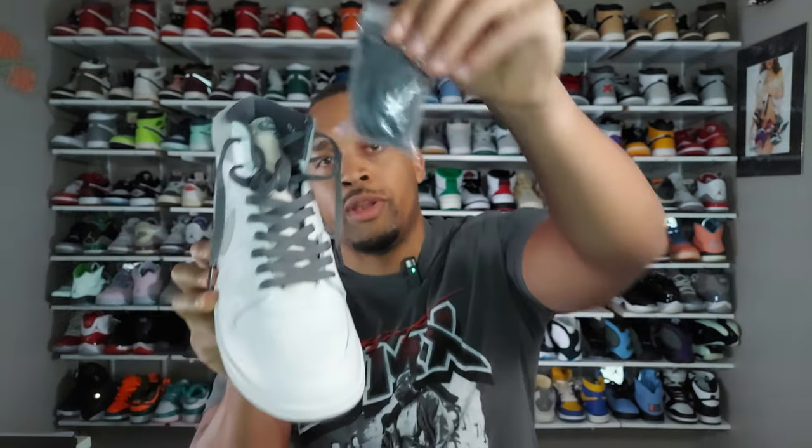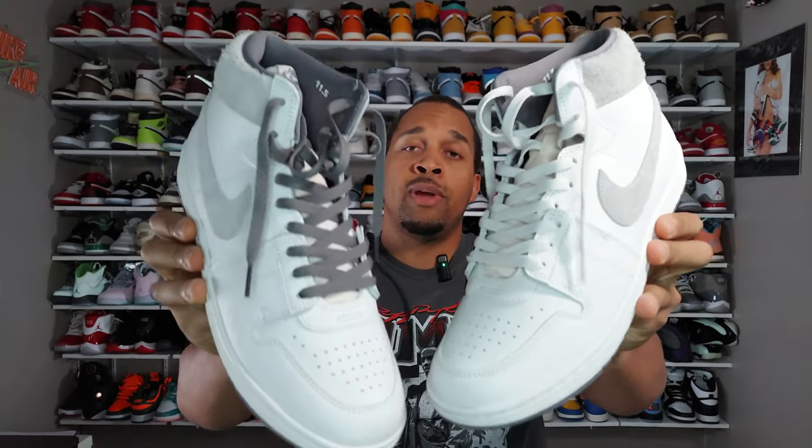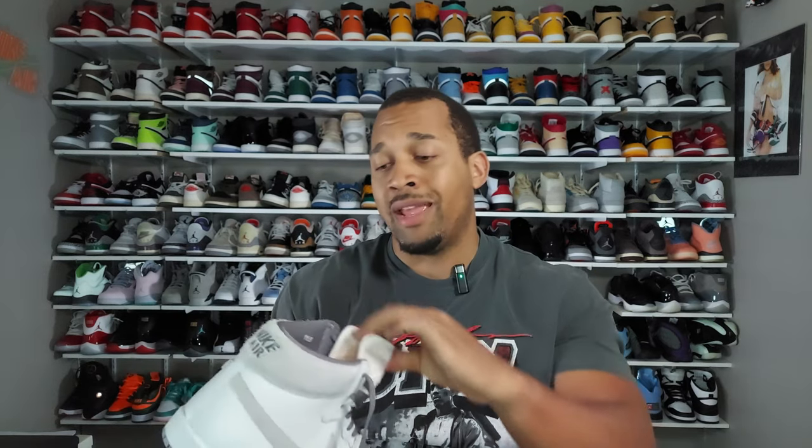Moving on — I threw in the extra set of laces that come with the shoe. They come in a bag, not a box like we get with the Jordan 1s. I really like the way the gray laces look versus the white ones. You can take a look at both shoes with each set of laces and let me know what you think is better — white or gray. Personally, I definitely like the gray a lot better.